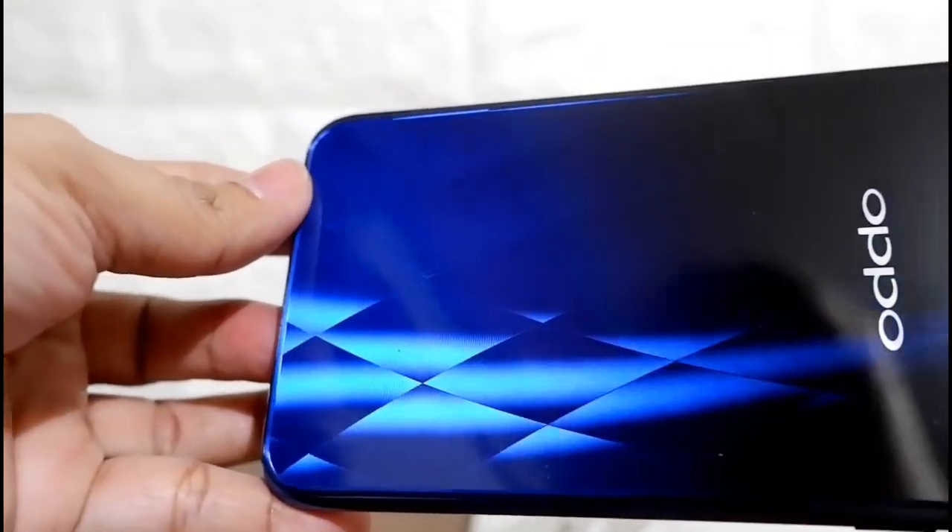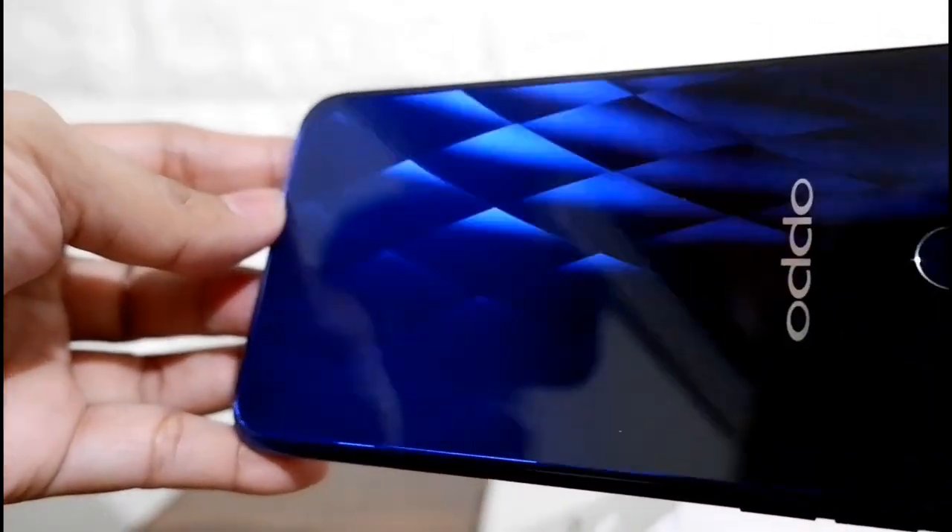And the casing — I love it. It comes in gradient color. Look at that with diamond embossment.